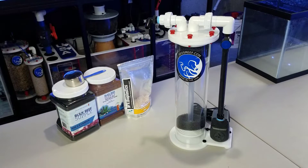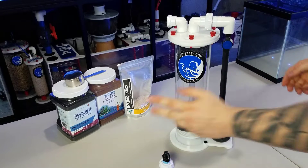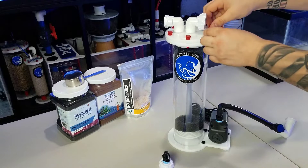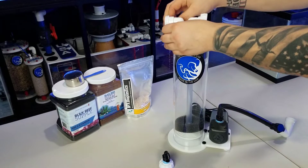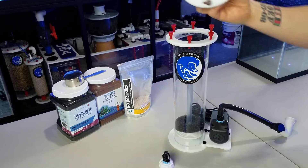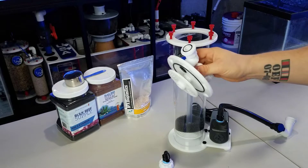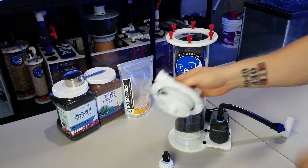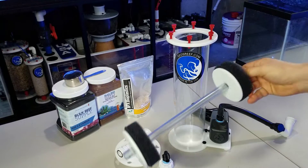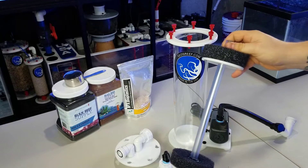To get inside the reactor, just unscrew the unions — the exit pipe first, then the pump input — then loosen the top screws, rotate, and lift up. It comes with a built-in acrylic piece to stop larger media chunks like carbon from passing through, and then there are sponges and internal components that let you adjust for different media types. Pull that out — this is how it ships — and now we'll adjust it for all three types of media.